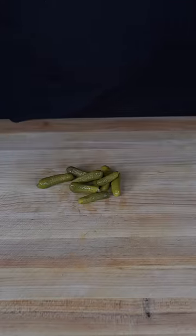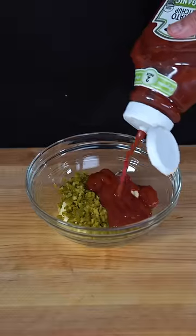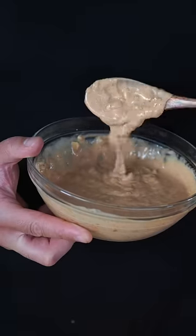We're going to grab the cutest pickles in the game, give them a fine rough chop, and toss them in a bowl with some mayonnaise, a little bit of ketchup, then Worcestershire sauce — I unlocked a new pronunciation — and last but not least, our caramelized onions. Homemade In-N-Out sauce complete.